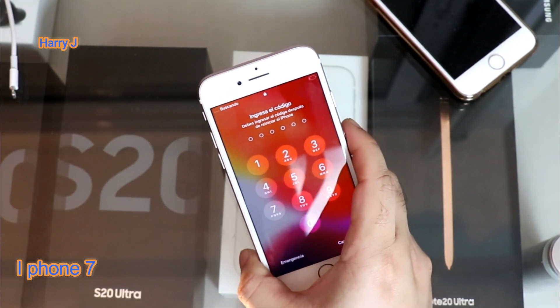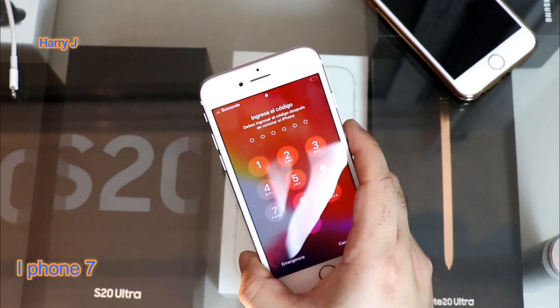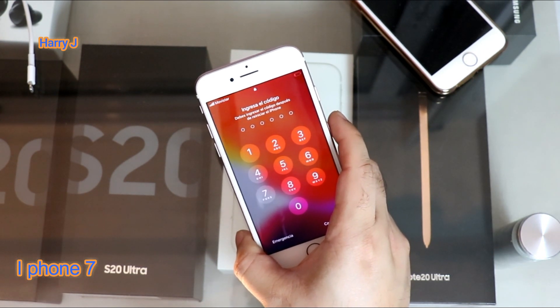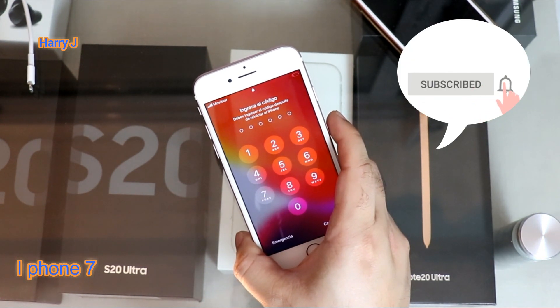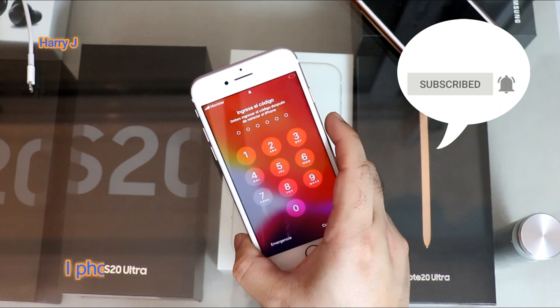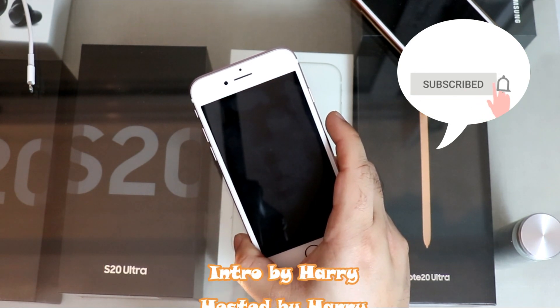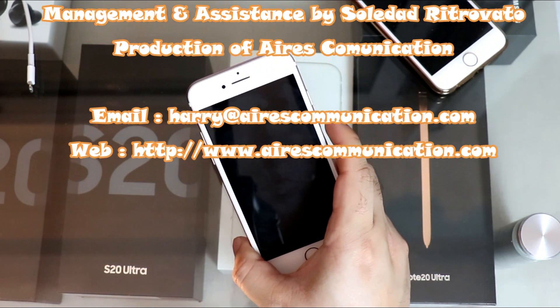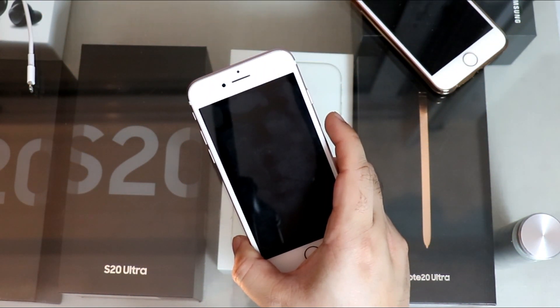So this is the easy fix for the iPhone 7 black screen problem. If you like this video, please subscribe to my channel and give me a thumbs up. For more information, go to Ask Communication at www.askcommunication.com. Have a lovely evening, take care, bye-bye.